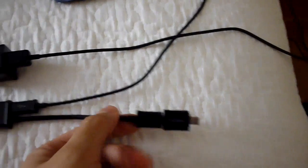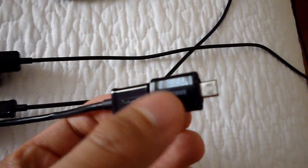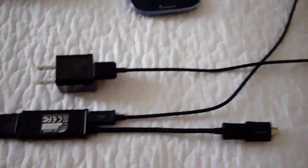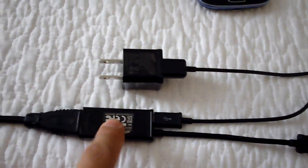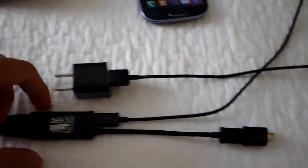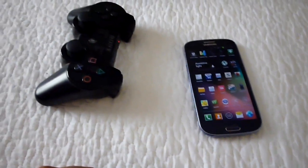Now for the physical connections: connect the adapter for the Galaxy S3 in front of the MHL adapter that goes into the phone, then connect the power supply to the MHL adapter, and connect your HDMI cable to the other end. Now I'm ready to plug it into the television.